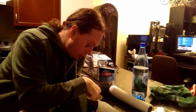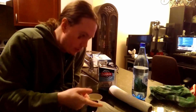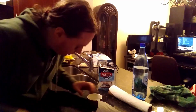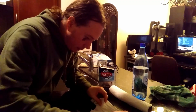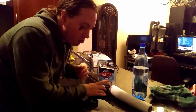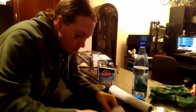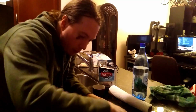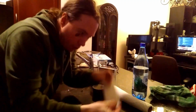You probably shouldn't be stirring this with your finger — though I just sterilized my hands, so I'm fine. Add this to your paper towel. Fold it a few times to make something nice and filter-sized.